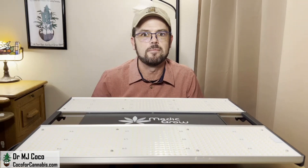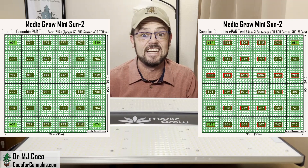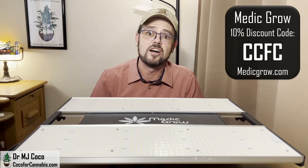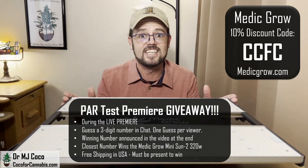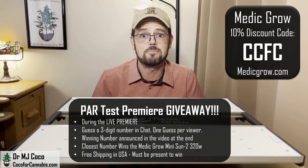It creates really impressive PAR and ePAR maps, and like the other Metagrow fixtures, it is an incredible deal. They often run sales at Metagrow.com, and you can always stack our discount code CCFC for an additional 10% off. During my live premiere on YouTube, I'll give away this light that I tested. Be sure to subscribe to my channel so you don't miss the PAR test premiere giveaways.